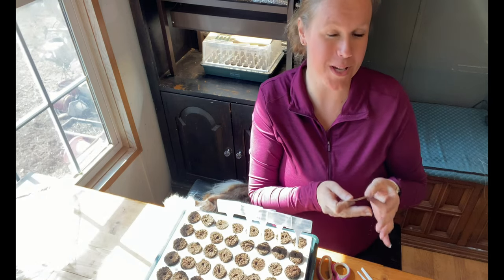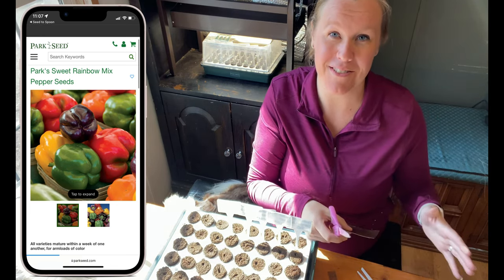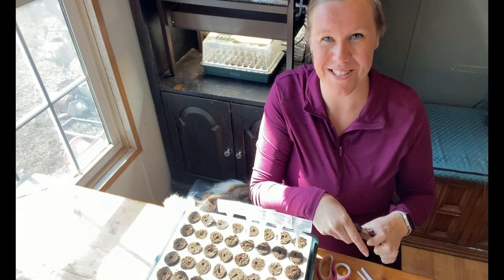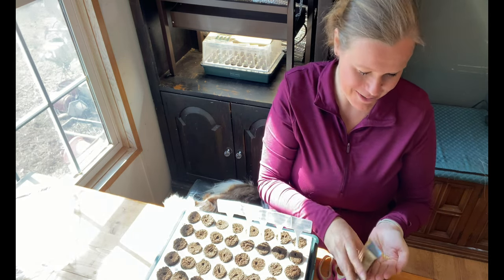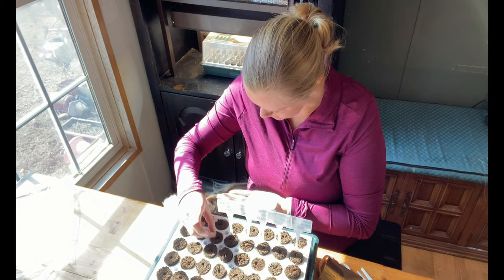Next I have a Sweet Rainbow Blend — this one I'm probably most excited about because it has a variety of five different colors. I love all the different colors that these plants make, so I'm really excited to see the colorful peppers that grow on it. This one is also supposed to be very disease resistant, which is always a really good thing.